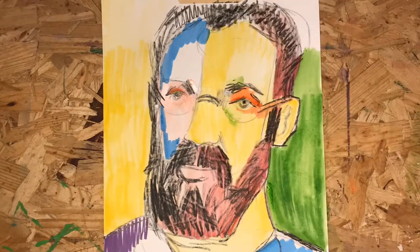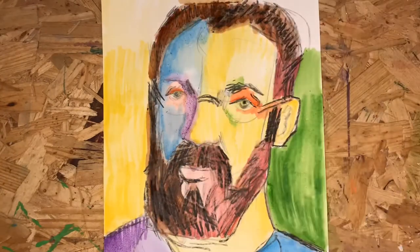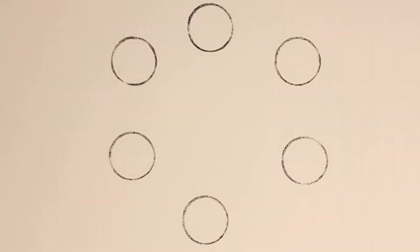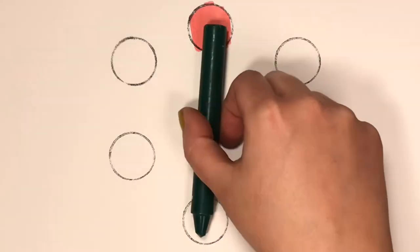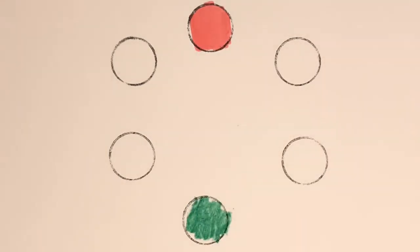He used complementary colors in his artwork. Complementary colors are colors that are across from each other on the color wheel. We learned about complementary colors in Color Theory 102, but let's do a quick review. Starting with red — it's across from green on the color wheel, so red and green are complements.